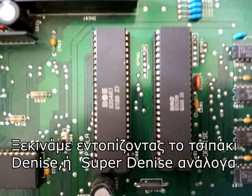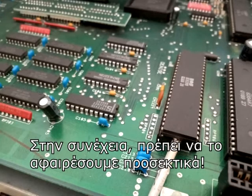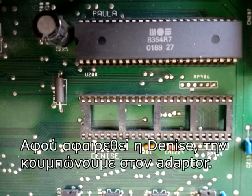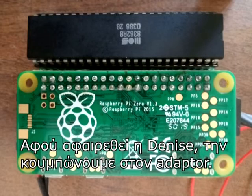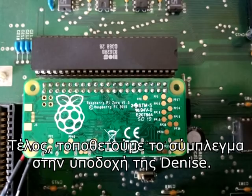We'll begin by locating the Denise or Super Denise chip accordingly. Next, we need to remove it carefully. Once removed, Denise must be plugged on the adapter. Last, we place the whole assembly on the Denise's receptacle.